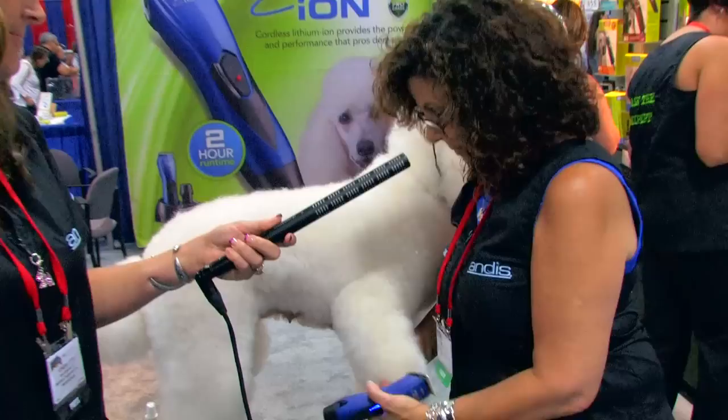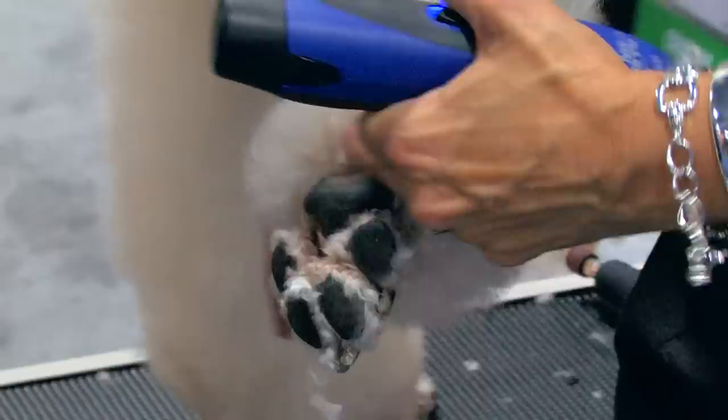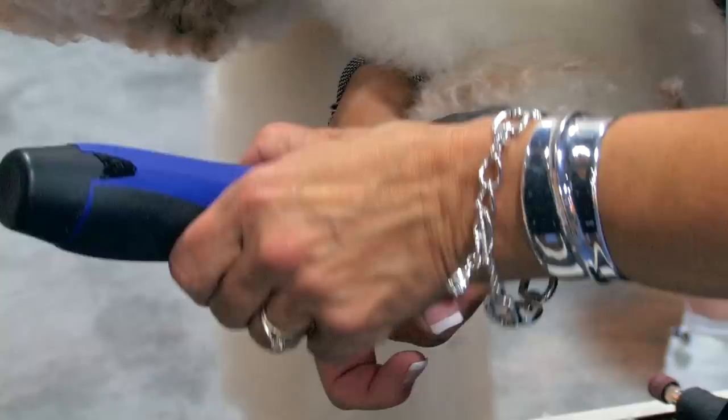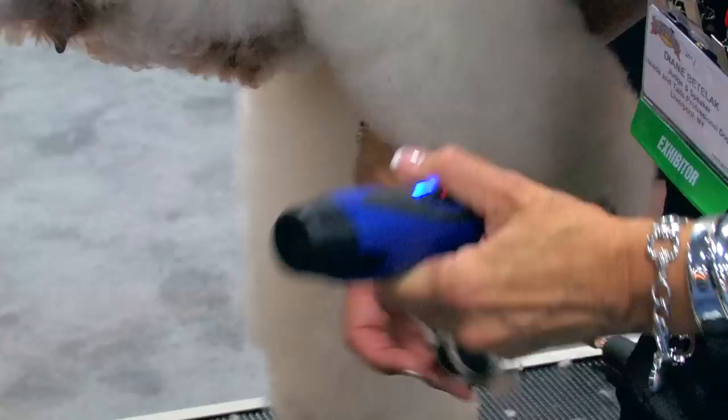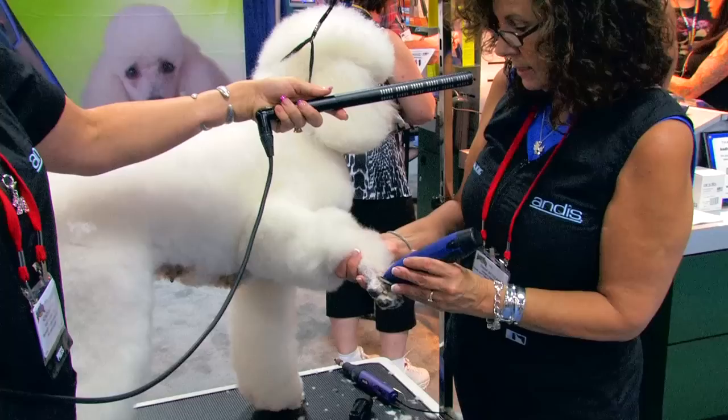So again, we're taking off the back of that pad, coming up the sides, stretching those toes apart so we can get in there and get it all. The more you get here, the less you have to get from the front. So clean it out really good, come around the front. We came up the sides so we know how high we want to go — just make a nice, clean, straight line across the top of the foot.